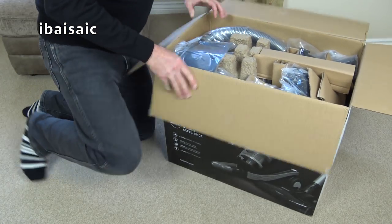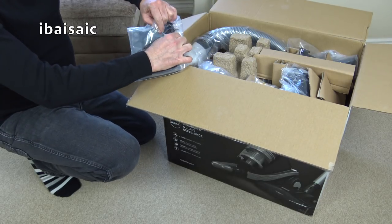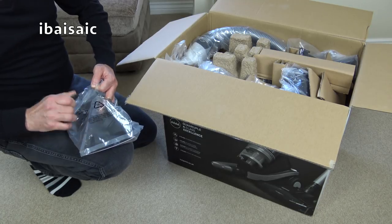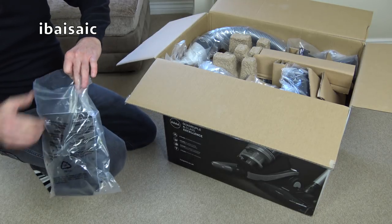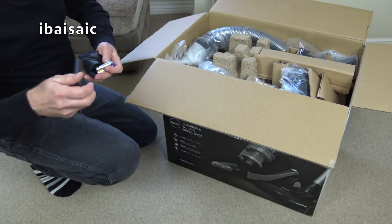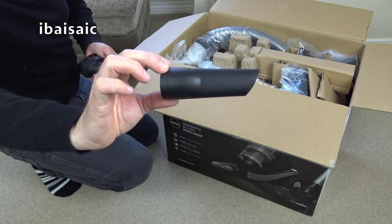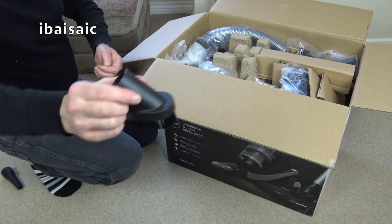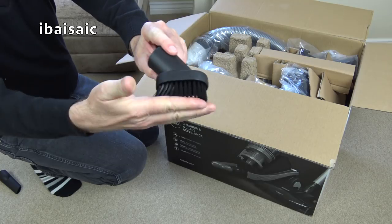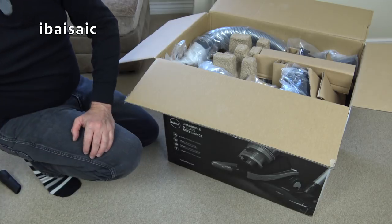It's a very big box. Inside the first bag we have some small accessories. A very tiny, stubbly crevice tool — pretty bad. A dusting tool — not too bad, medium soft.